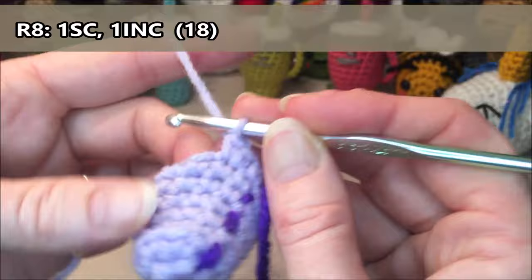Row ten: we are going to do 18 single crochets all the way around. One, two, three, four, five, six, seven, eight, nine, ten, eleven, twelve, thirteen, fourteen, fifteen, sixteen, seventeen, eighteen.